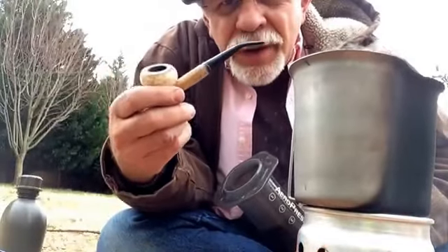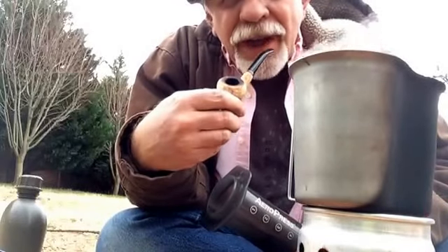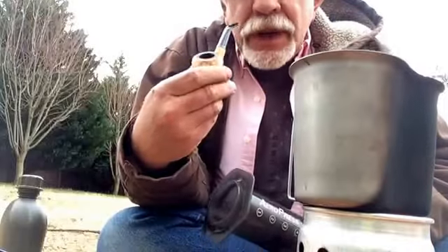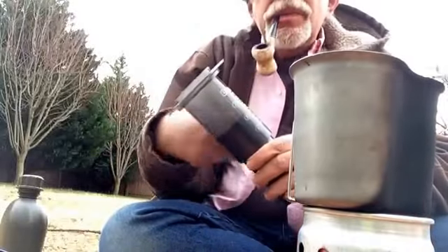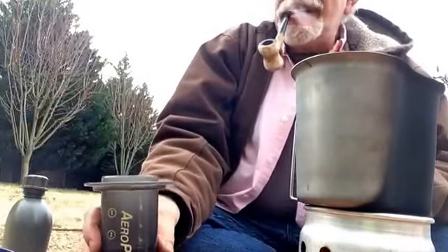Hi, this is Charles 9mm. We're going to make some coffee outside today using a Swedish rocket stove and an AeroPress to make some good coffee.